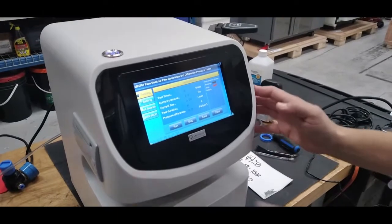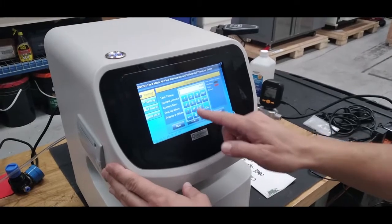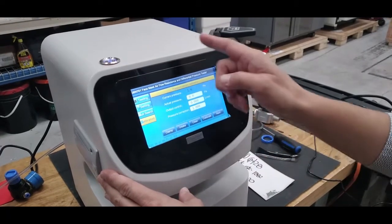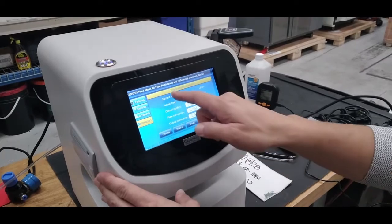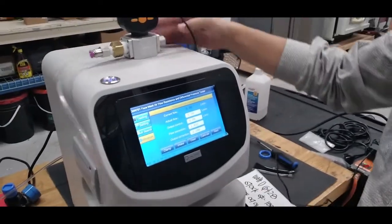Power on the machine and enter the calibration interface using code 1598. Once in the calibration interface, we're going to do the flow calibration first. Press next to reach the flow controller calibration screen.